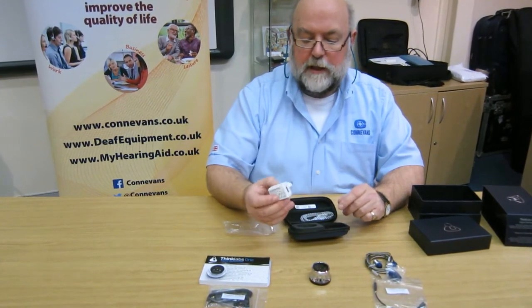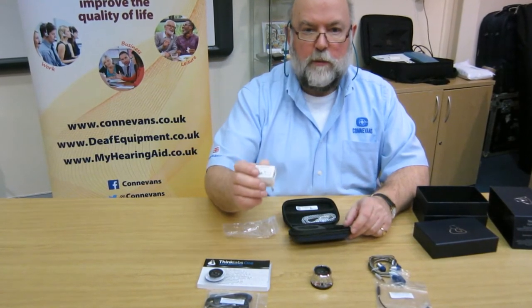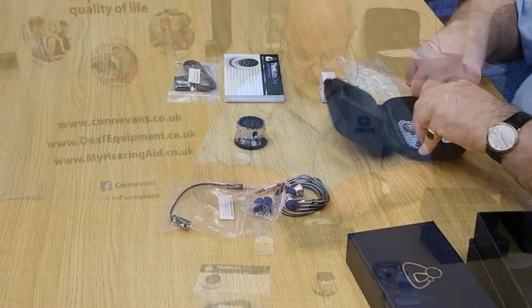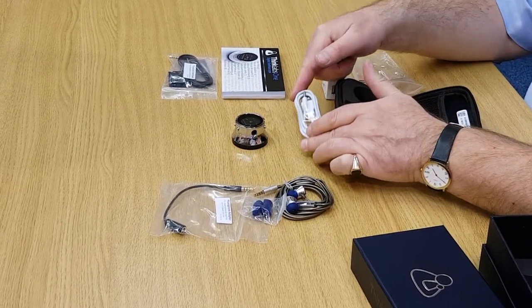Because it's an American product, it comes with an American USB charger. So we will be substituting that and making sure that when it arrives on your desk, it comes with a UK supply. And in here is the USB power supply charge lead.